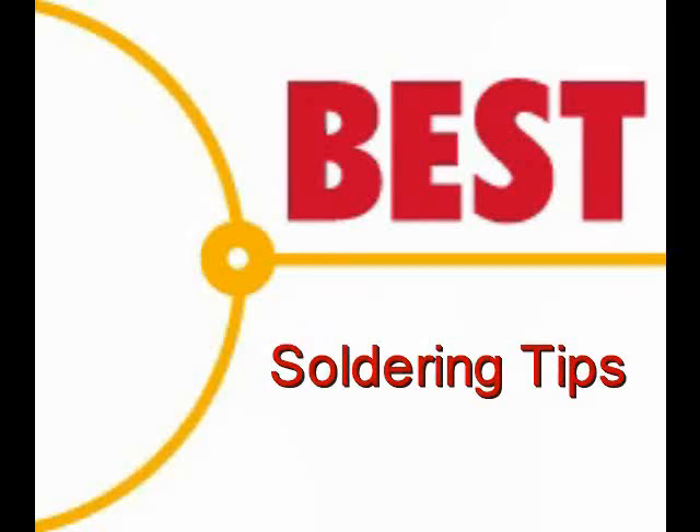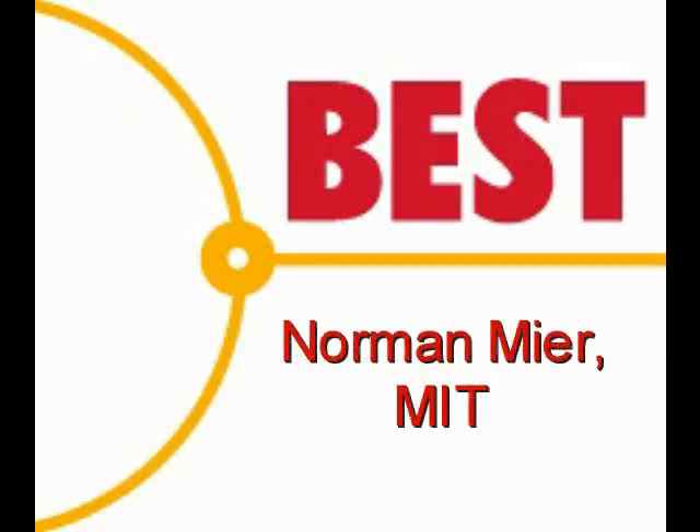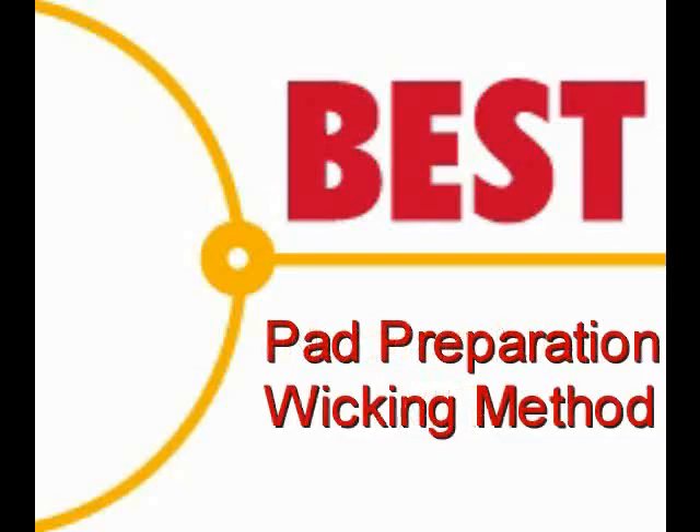Welcome to the Best Incorporated Soldering Tip of the Day. Your instructor for this demonstration is Norman Mear, Master IPC Trainer. Today's soldering tip is pad preparation using solder wick.